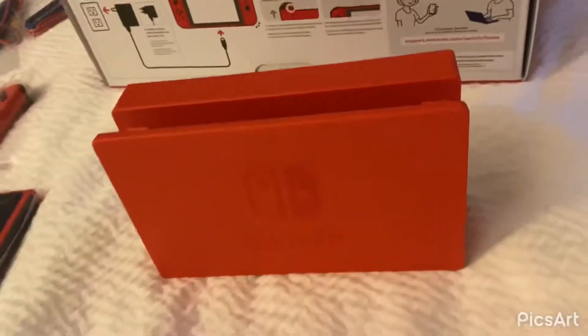And then a red console, like a dock. This is the dock where you will put the console itself. If I could get it out of the phone, that would be great. There's the red in the dock. I'll show you it turned on.